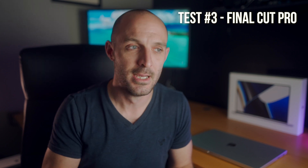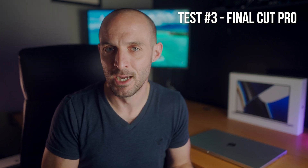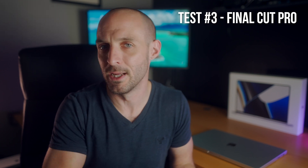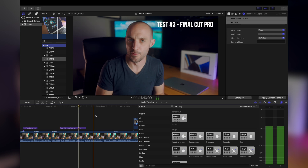All this testing was done with brightness set at 50% — not all the way up, not very low, just in the middle where I'd typically use it. The next test was Final Cut Pro: scrubbing the timeline, playing and pausing, color grading, adding effects — normal editing tasks. I averaged out the watt meter readings to get an idea of power consumption.